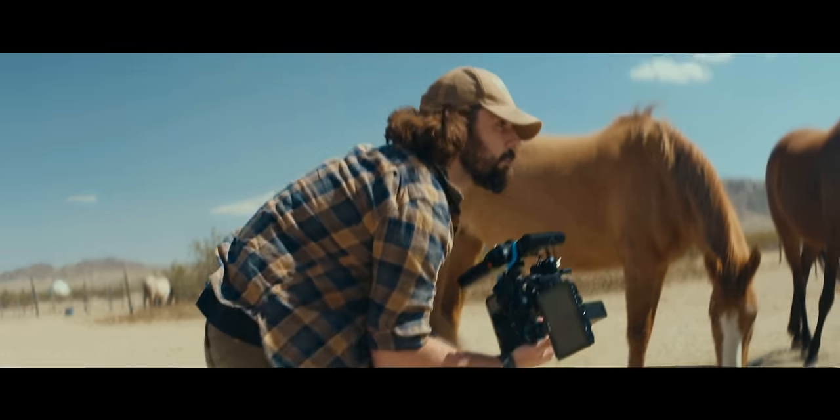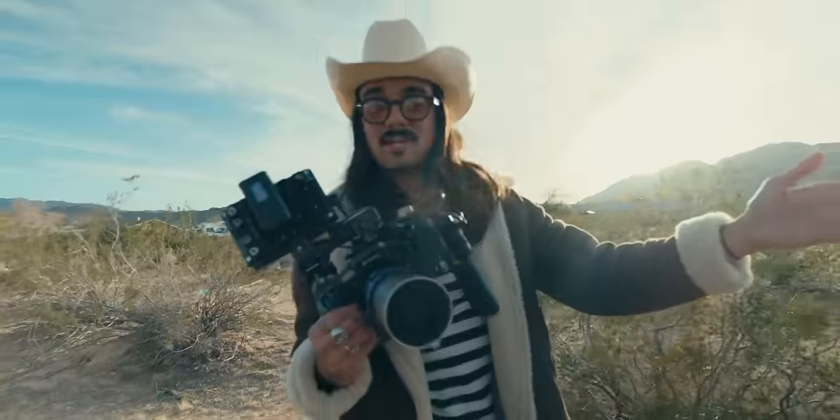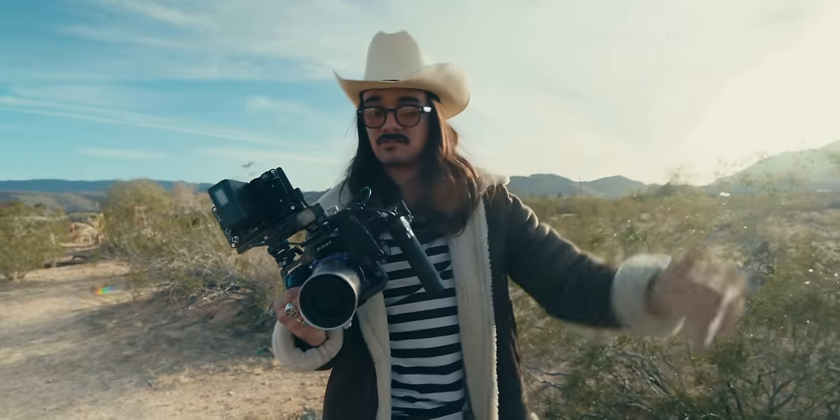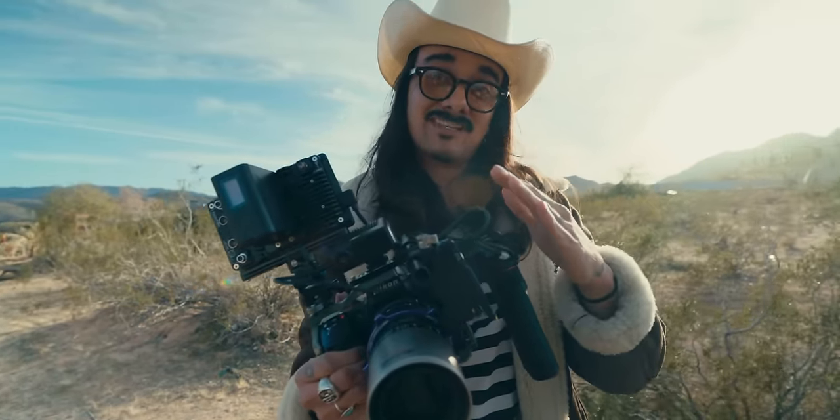Connor shoots a lot of solo stuff and is getting more into cinema glass. I'm trying to give him anamorphics. Kofi shoots a ton of solo operator stuff and he's getting into more anamorphics, but he has a bunch of cinema glass too. So I want to get them talking about this and get their reactions from using it first.